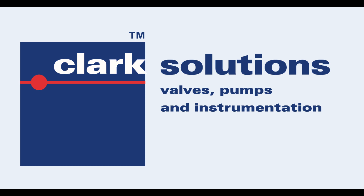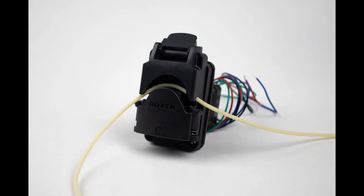Colleen here at Clark Solutions in Hudson, Massachusetts. Today we are going to discuss how to load tubing into a clamp style boxer peristaltic pump.